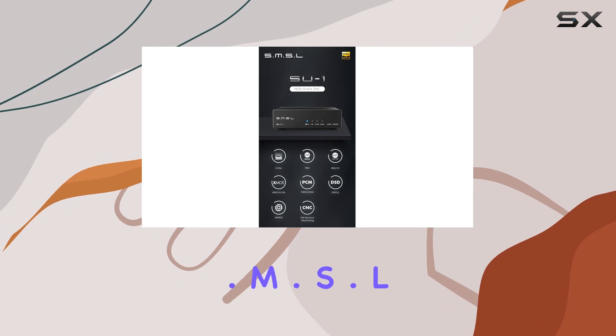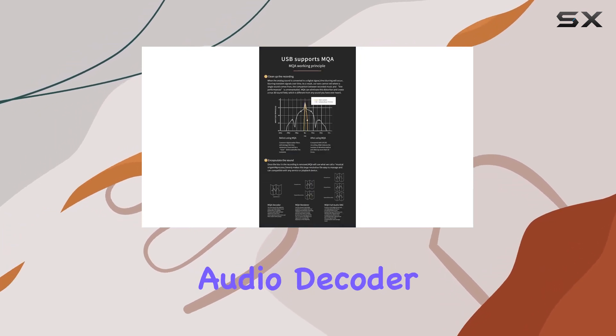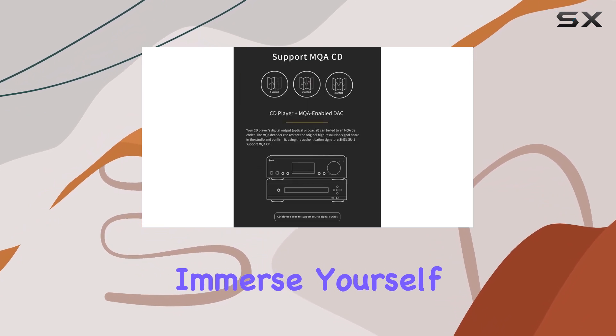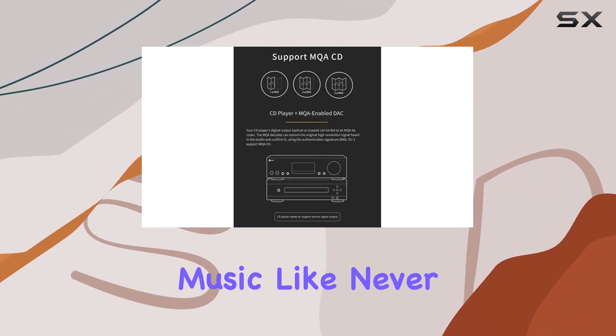Whether you're a seasoned audio enthusiast or just starting to explore the world of high resolution sound, the SMSL SU1 MQA CD audio decoder promises a premium audio journey. Get ready to immerse yourself in the depth and richness of your favorite music like never before.